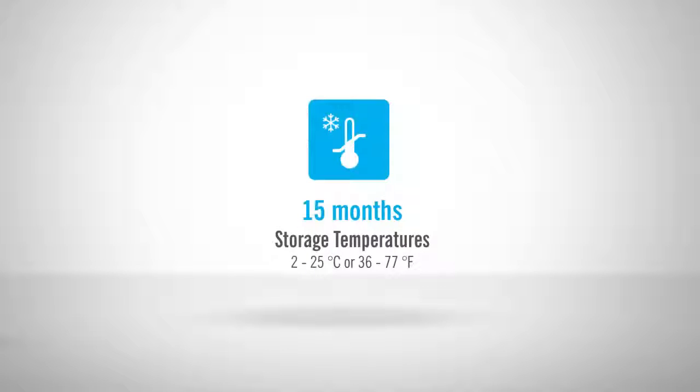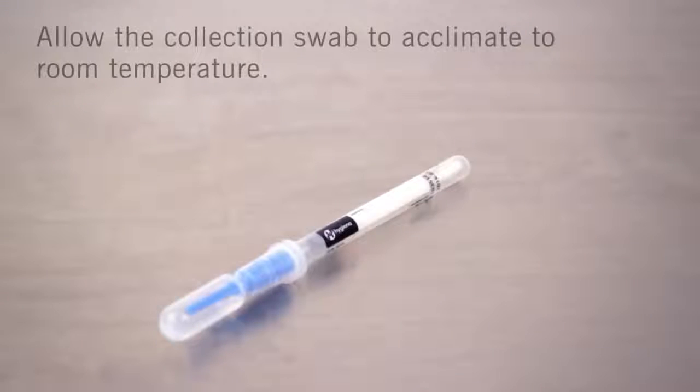Allerflow devices have a shelf life of up to 15 months and may be stored at room or refrigerated temperatures. Allerflow is a two-step test. The first step is sample collection.